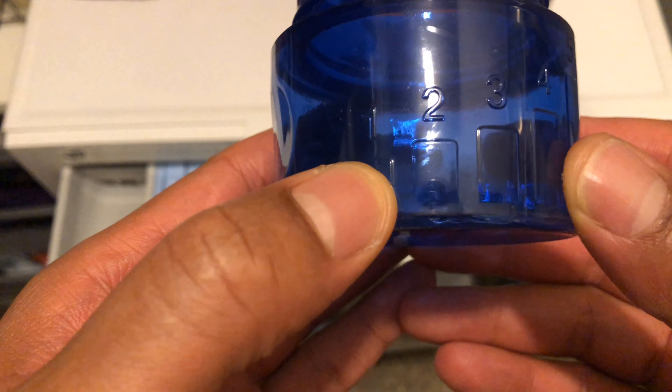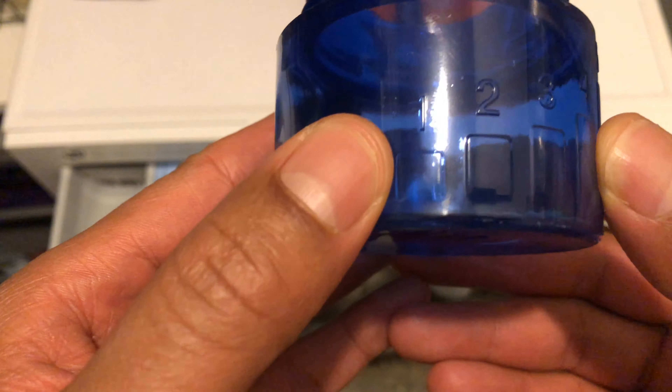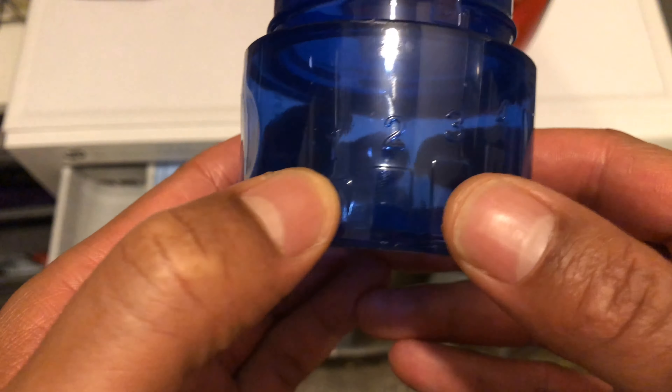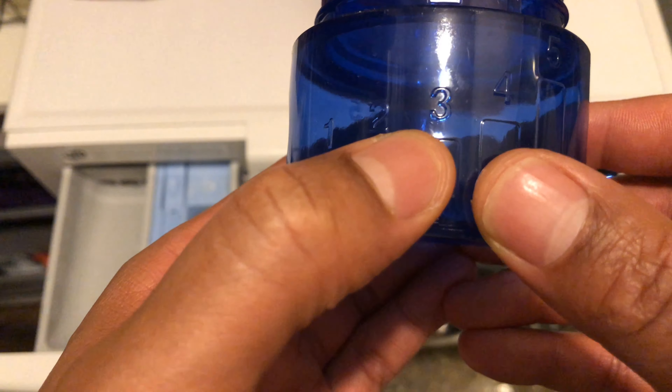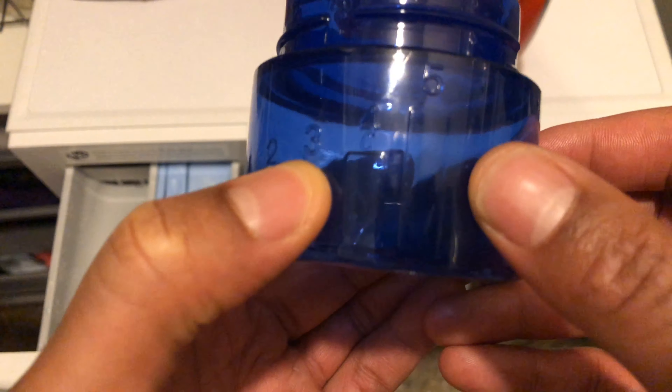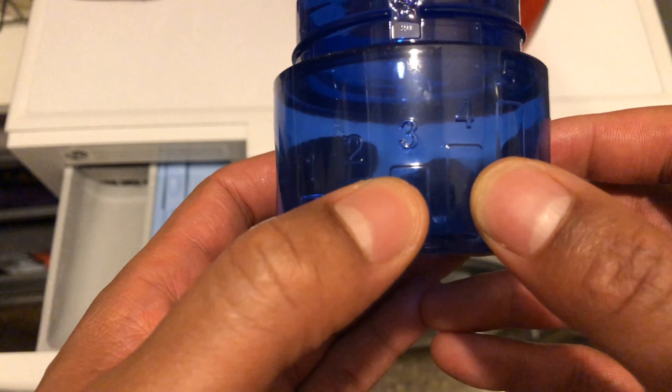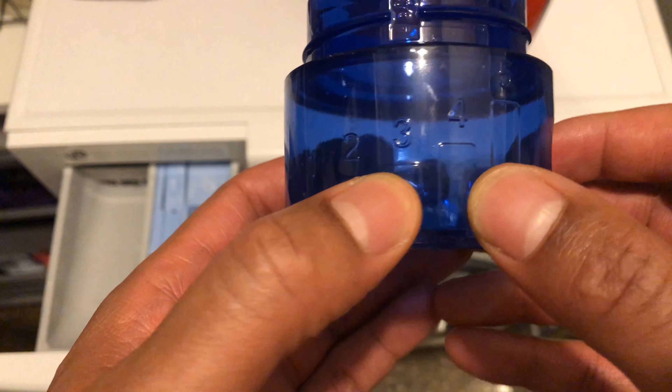According to the bottle, for small loads you should fill it up to level one, for large loads up to three, and for really large loads go up to five. I'm somewhere in between, maybe around three and a half to four, so I'm going to go with about a four.